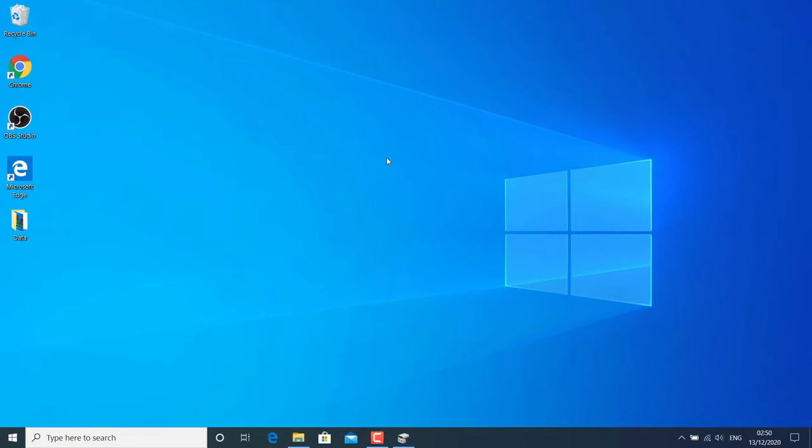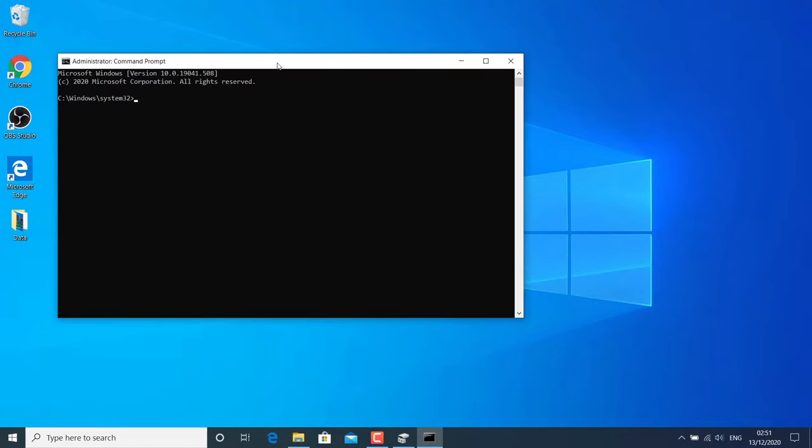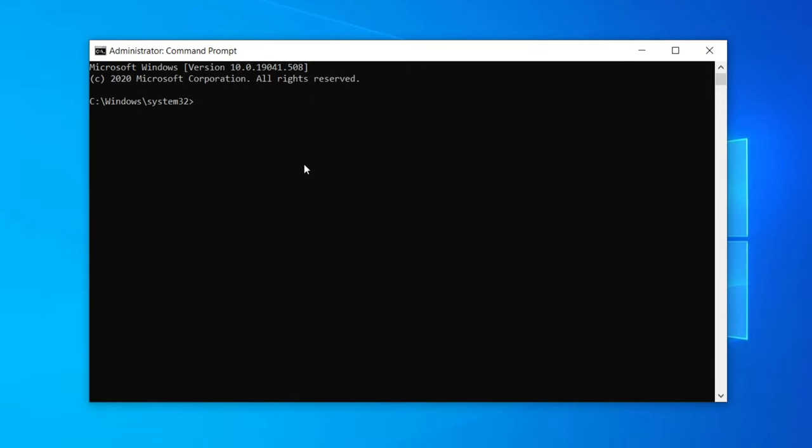Now go to search and type CMD. Right-click on it and click Run as Administrator to get the command prompt as admin. Before proceeding, you have to check the drive letter for your SD card — just go to File Explorer and check the letter. It may be D, E, F, G, H — anything. Remember that card letter. Now type: chkdsk /f then your SD card letter — which is D in my case — then a colon, and hit Enter.